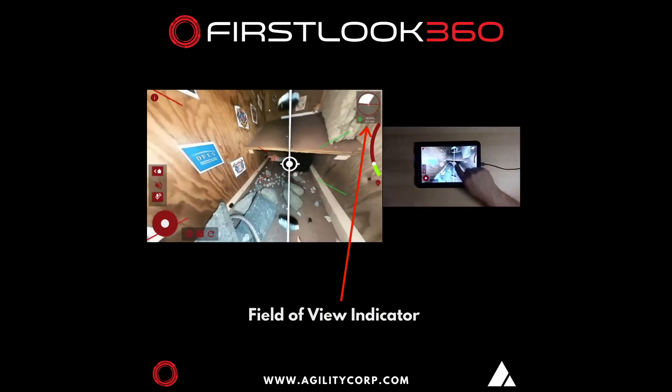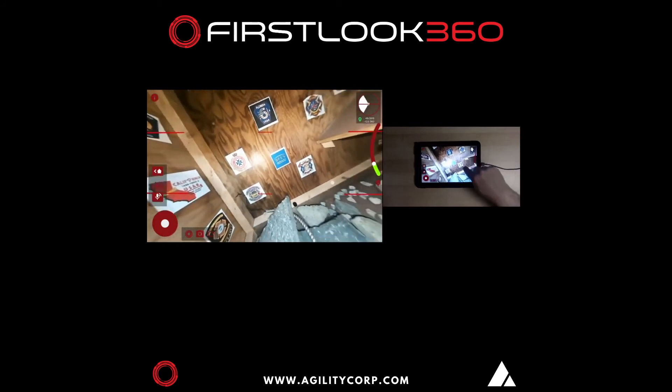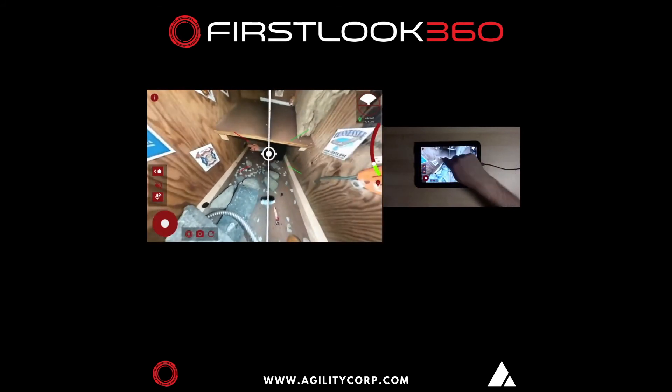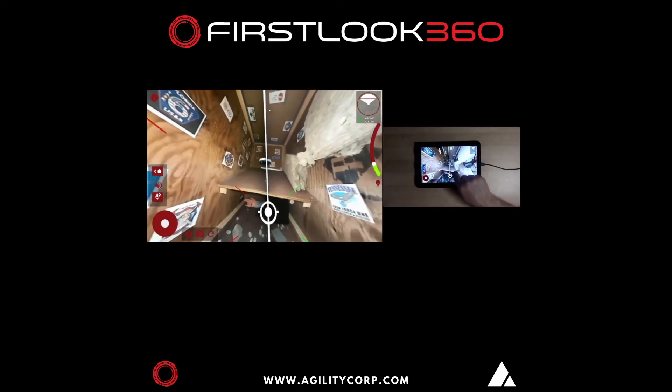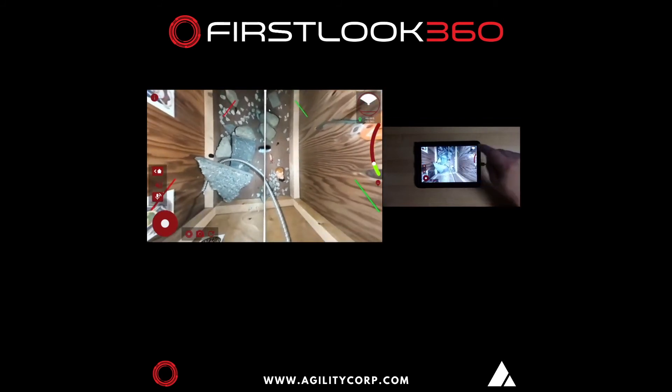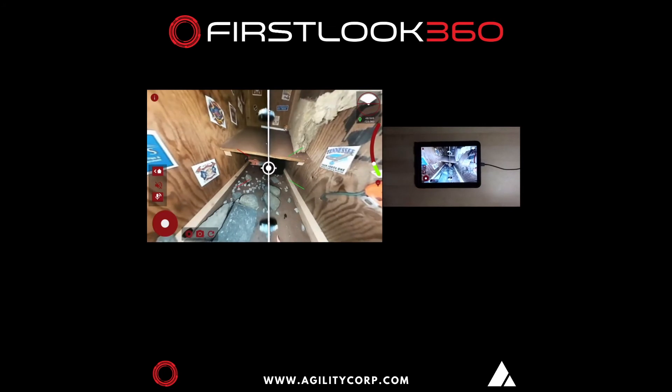The field of view indicator tells me when I've gone to the left. We've also added additional color cues: the red lines are always the left camera, the green lines are always the right camera. As I move up, you'll see a red line in the field of view indicator go up, and as I move down you'll see it go down. These visual cues are all put into the system so that you don't get lost inside the space.